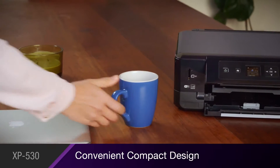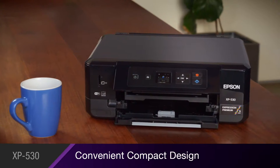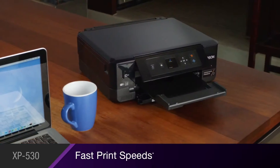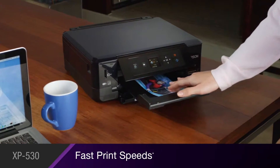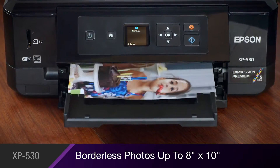Its sleek, compact design makes it a convenient fit for any room in your home. It delivers fast print speeds for professional-quality 4x6 photos in as quickly as 20 seconds, plus borderless photos up to 8x10.